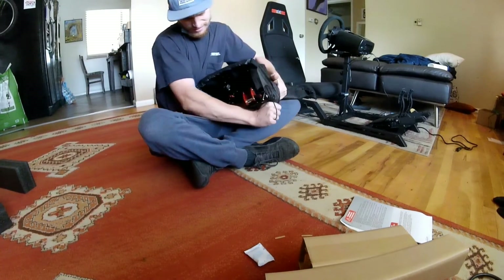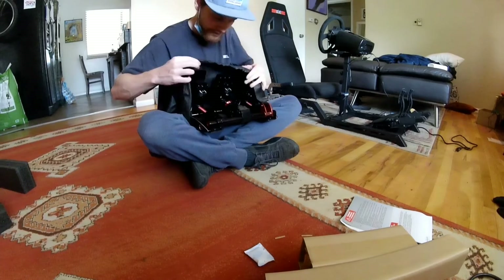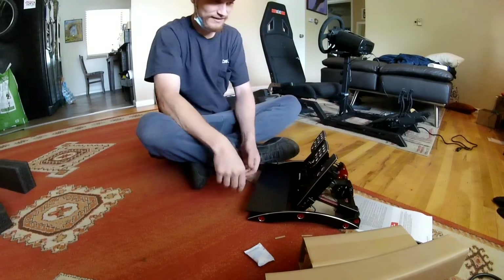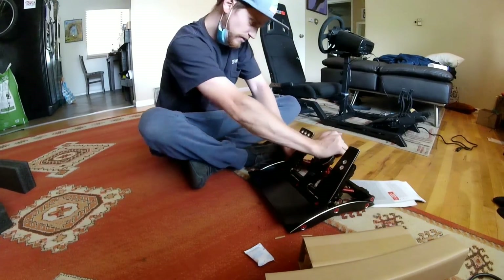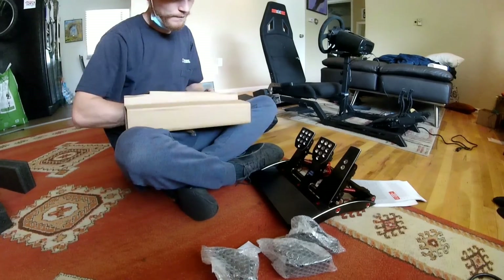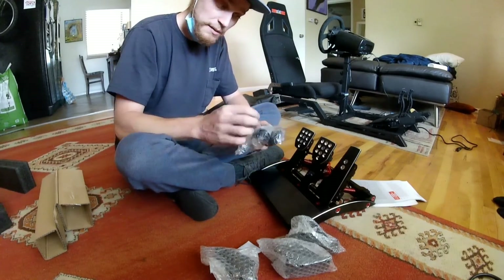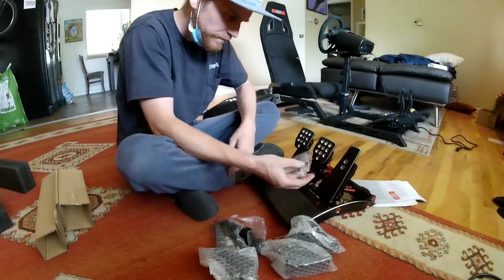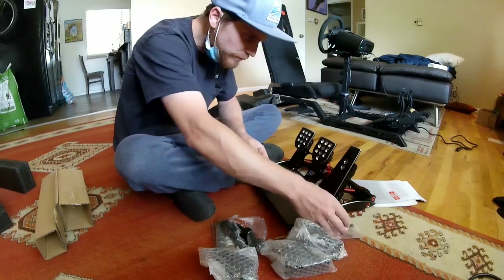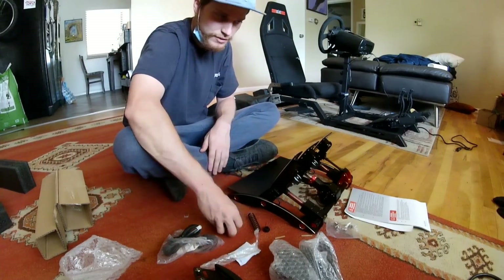I've seen these pedals on video before, but looking at the quality in person — wow, that's very nice. These are the pedal extensions, slash different pedal faces if you want them. And there's some grease, the springs and cables and mounting hardware. This looks like just to switch out some of the screws maybe. Let's mount them on and then we'll see what we've got to change.